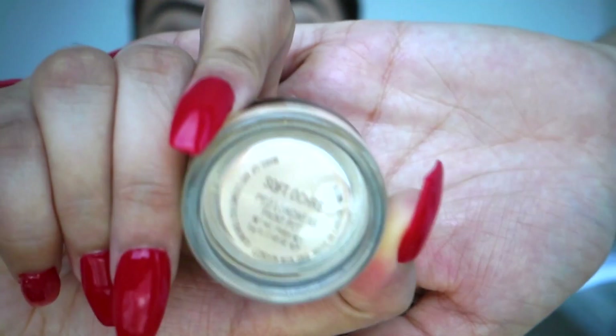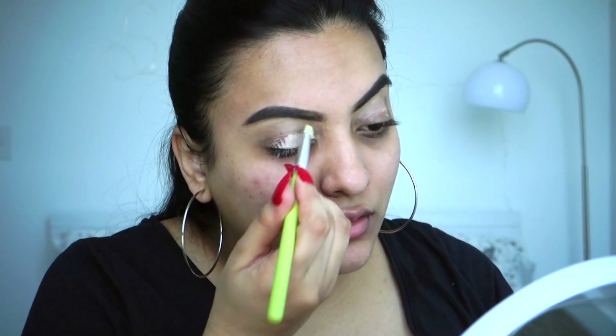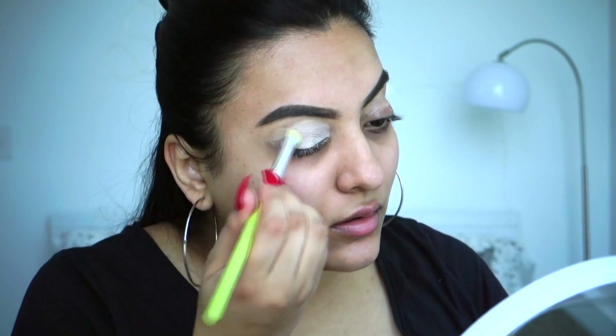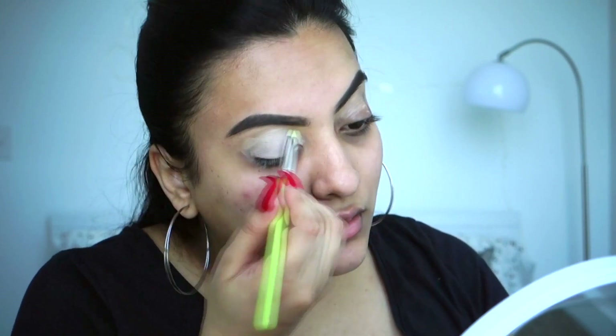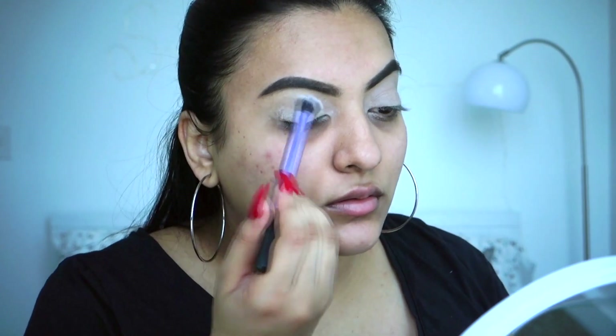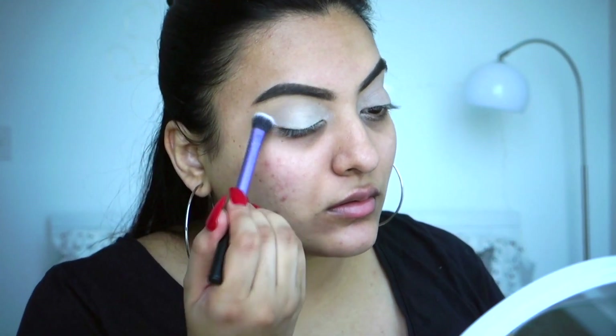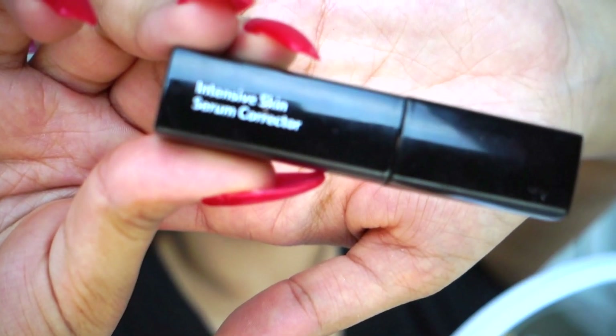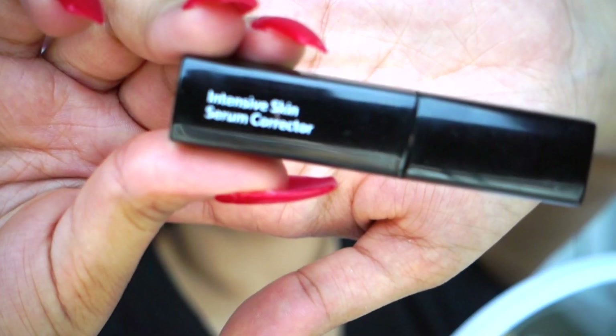I filled in my eyebrows beforehand. Now I'm going to use the soft aqua paint pot and put it all over my eyelids — it creates a blank canvas for the eyeshadows I'll be doing later. I'll use any kind of translucent powder or bone-colored shadow to set all that in.